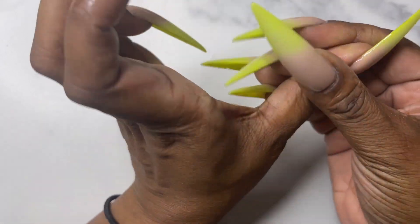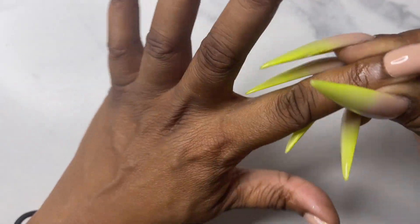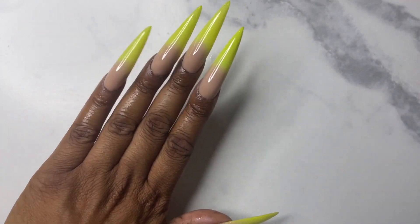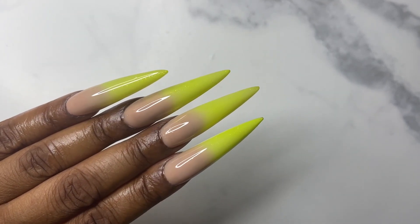Now I'm going in with my scented oil, making sure I cover the cuticle area and behind the nail — and that's pretty much it! I definitely love how this set turned out. You can add a little bling if you're into that, but I didn't add any. Let me know what you think in the comments below, and thank you so much for spending your time with me!